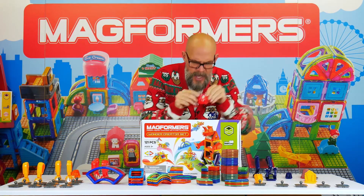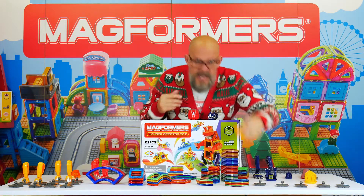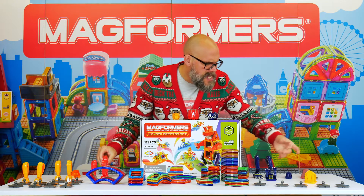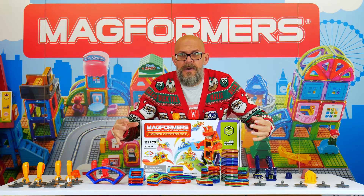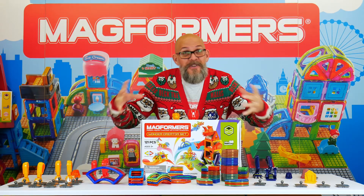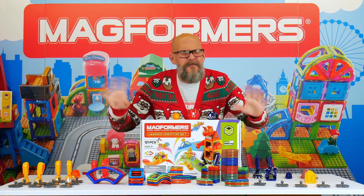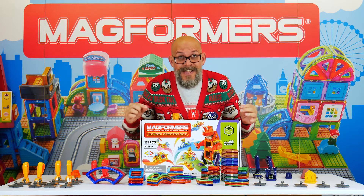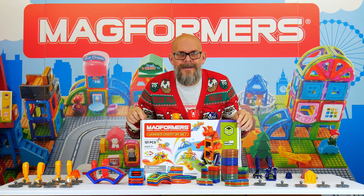We've got a T-Rex, a triceratops, a stegosaurus, and of course they all come with the legs and the tails. So it's not just for building monsters — you could build a huge city and have it destroyed by a monster. Of course you've got your instructions in there as well. It's just brilliant, absolutely brilliant. The name really doesn't do it justice — Wonder Creator, super cool.